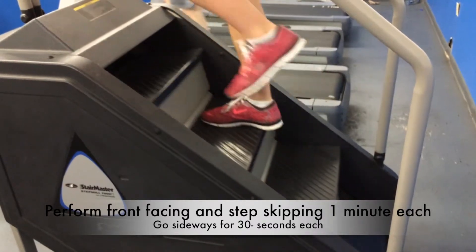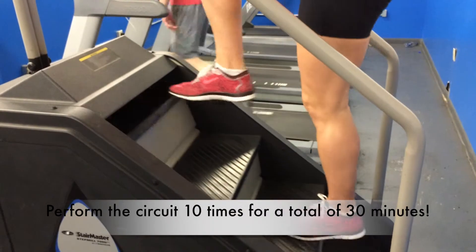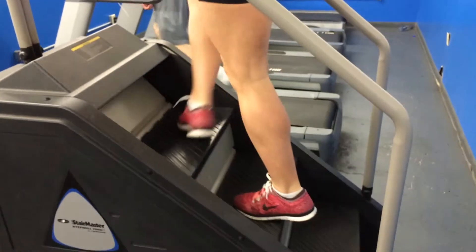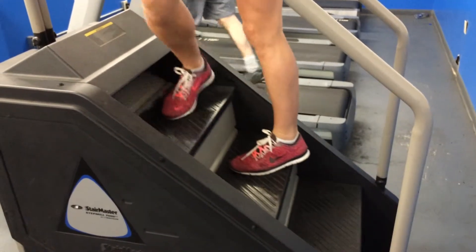So right now that we're at about four minutes, I want you to add this one in — you're going to start skipping a step, and then you're going to go right back into the crossover here for 30 seconds.